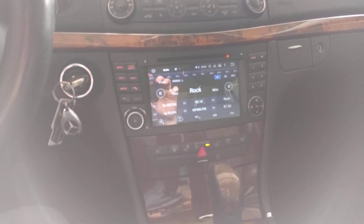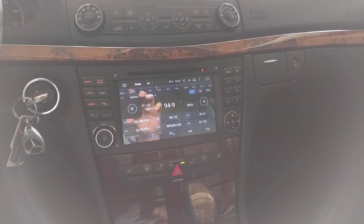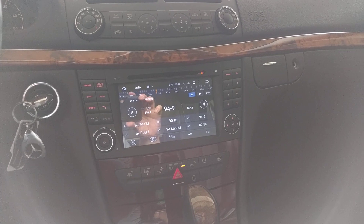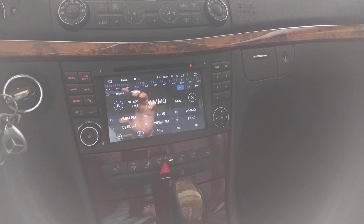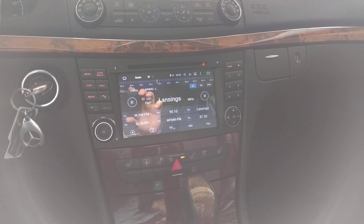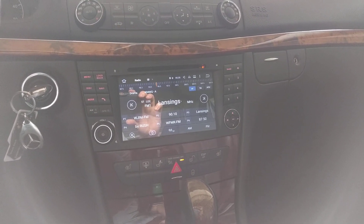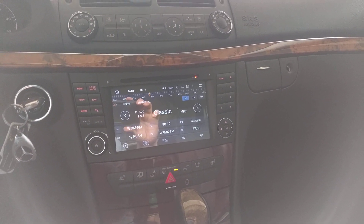I'll turn the key and show you. It takes a minute to load, but the head unit also turns on and turns off the same as factory. You can turn the key off and the radio will stay on until you pull the key out, and vice versa. When you put the key in before even turning it to accessory, the radio turns on as well, which is exactly the way it was with the factory radio.